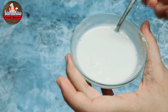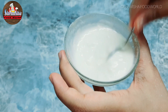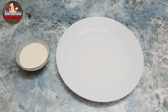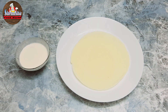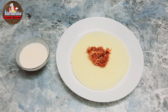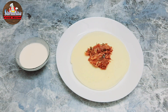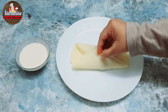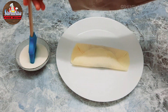To fill the crepe, place the chicken mixture — around 2 tablespoons — in its center. Fold on all the sides and seal it with the flour paste as you go.